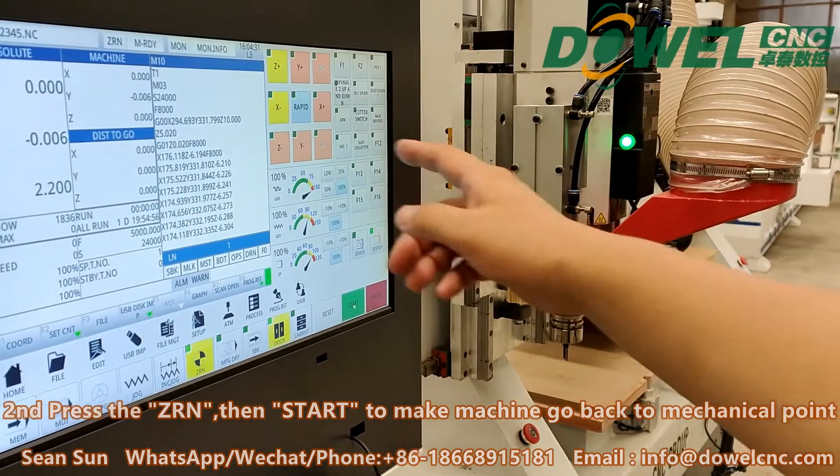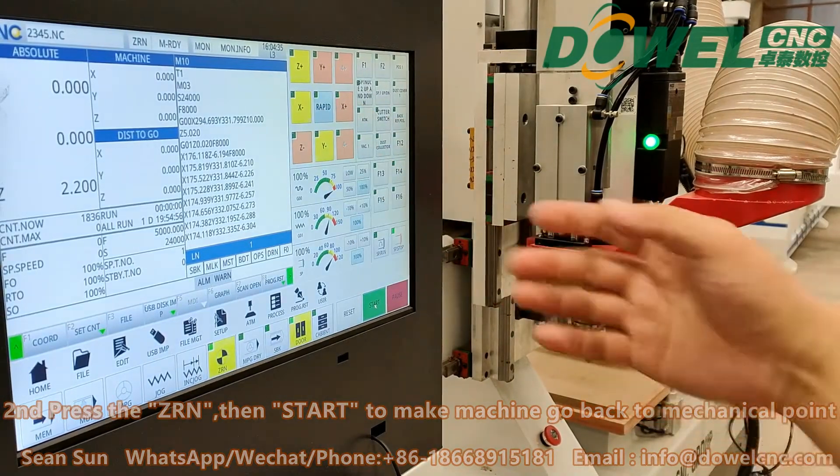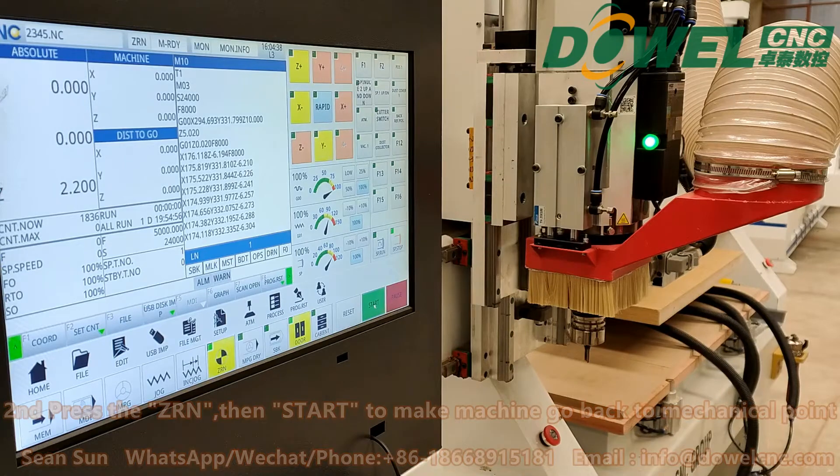You can see here, Z, X, Y — the color will change to yellow. That means the machine has finished moving to the original point. That's all.